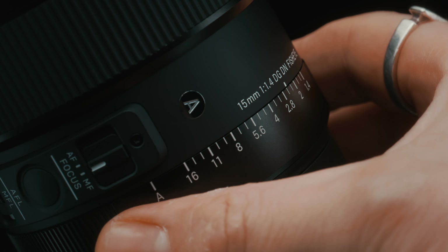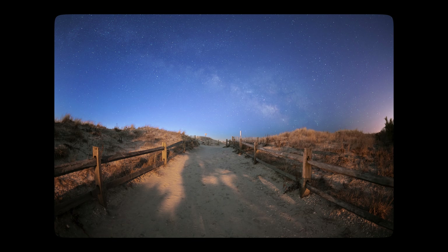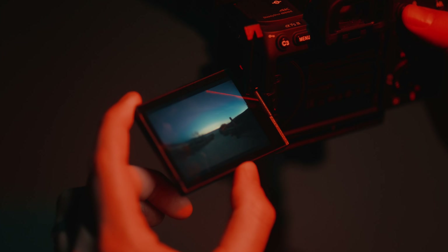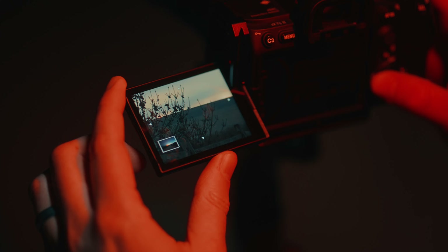Being able to shoot at f1.4 means letting as much light in as possible while still having a relatively short exposure time and a pretty low ISO. It means the image is super clean, capturing tons of detail in both the sky and foreground. You can also see how beautiful the color is — from those blues all the way up through the sky, and even some of the greens in the dunes around us.